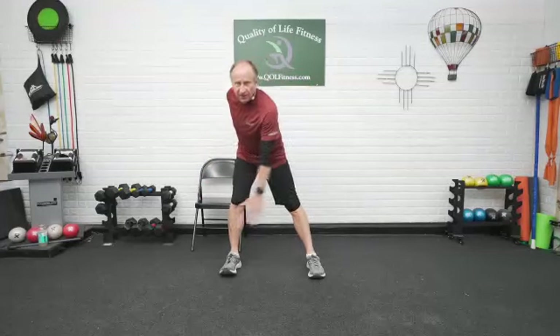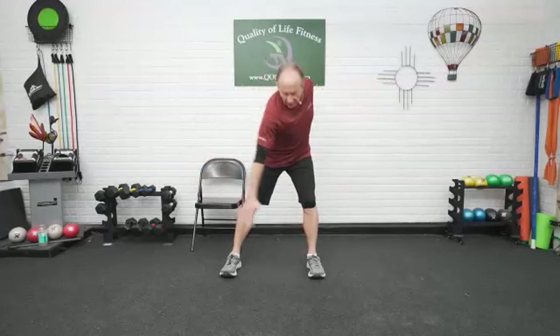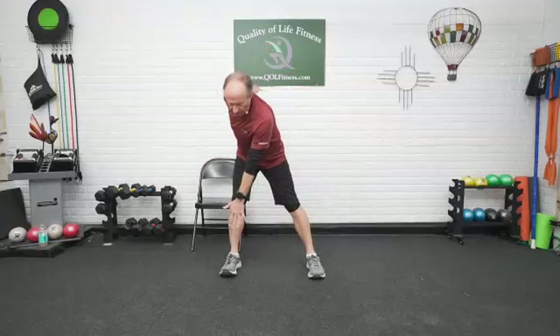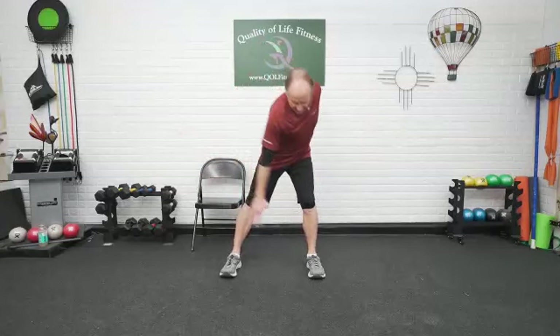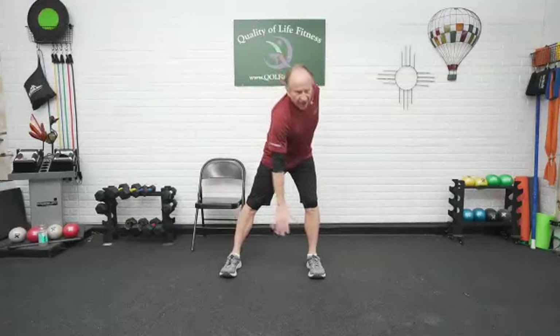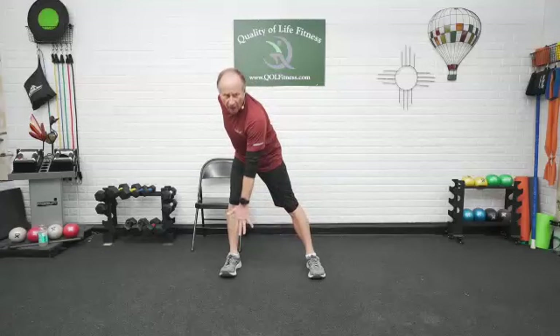Start going into a side lunge, bending the one knee. Pushing the butt right straight back. Torso goes right straight down towards the floor — it just moves over to the side, towards that foot, because one leg is getting shorter than the other. Down and up. Down and up. Shake that out.